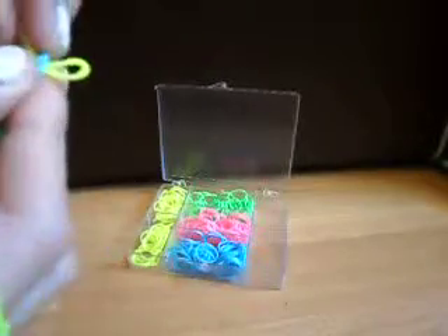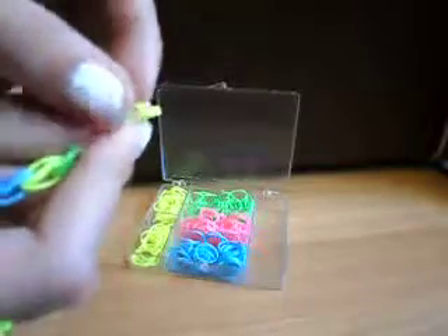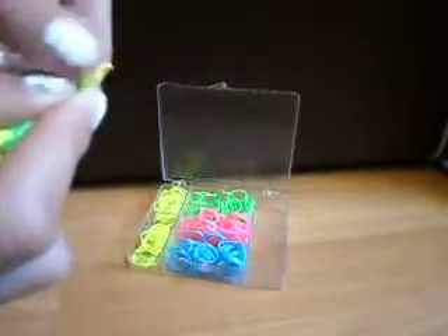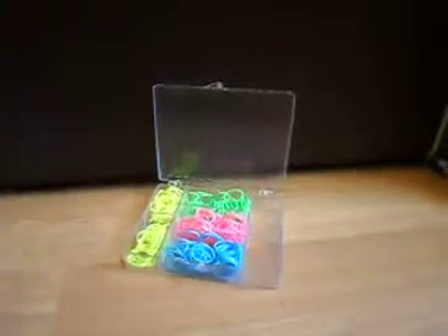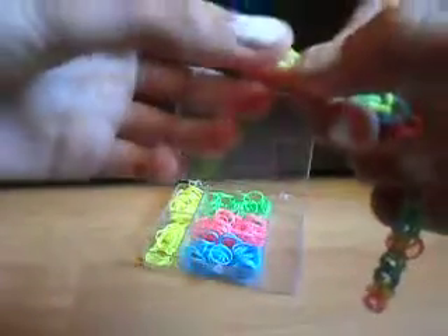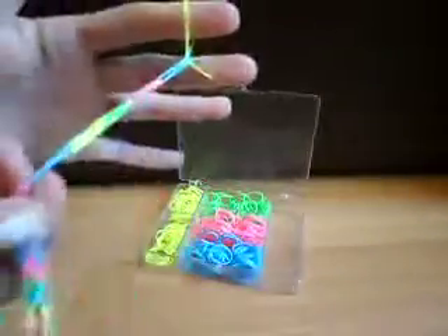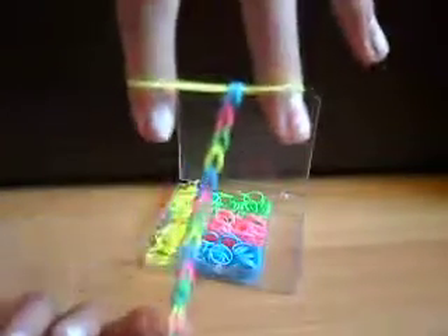This is the last step. Get your loop thing and put it on. Get one of your loops and put it on your fingers — don't let go of the second loop. Get the second loop and put it over the second finger like that, so you've got the loop.